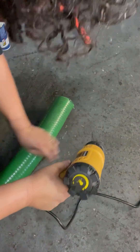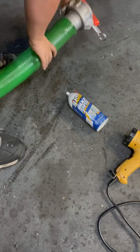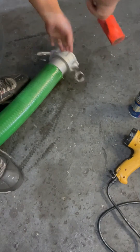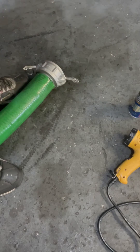I started to push the female camlock fitting in, but it needs just a little bit more persuasion to get it all the way down, so we're going to use a rubber mallet to hit it the rest of the way in.